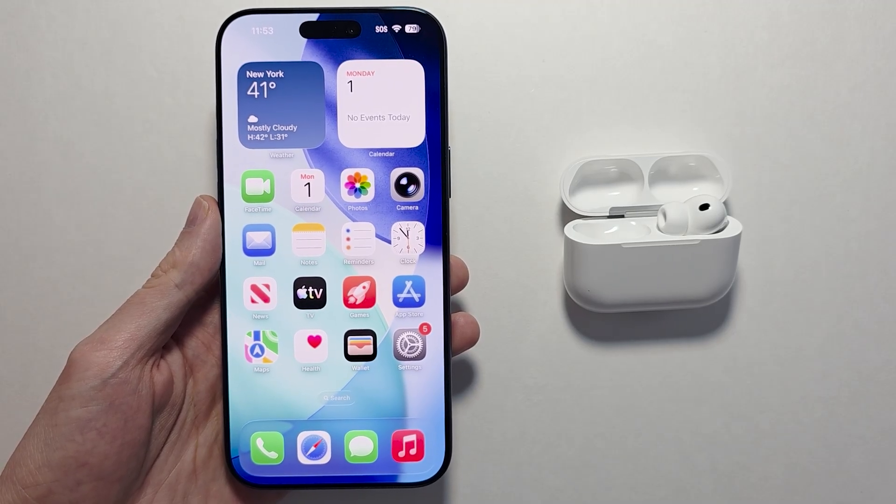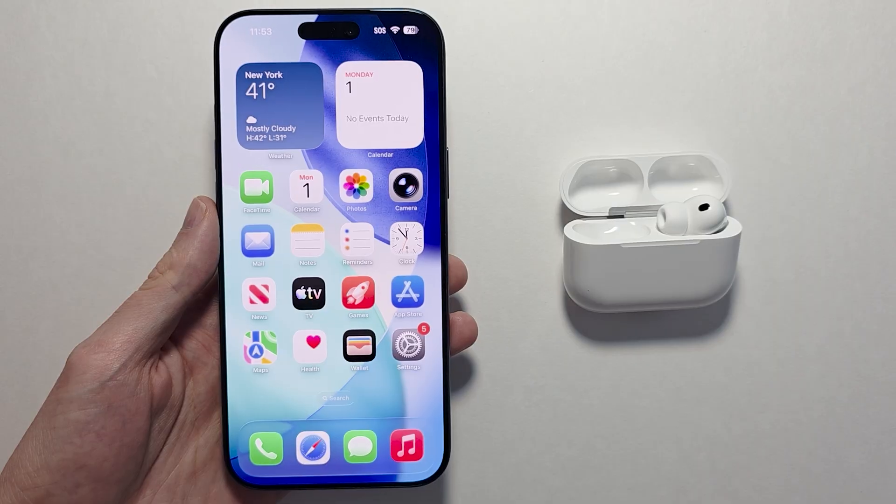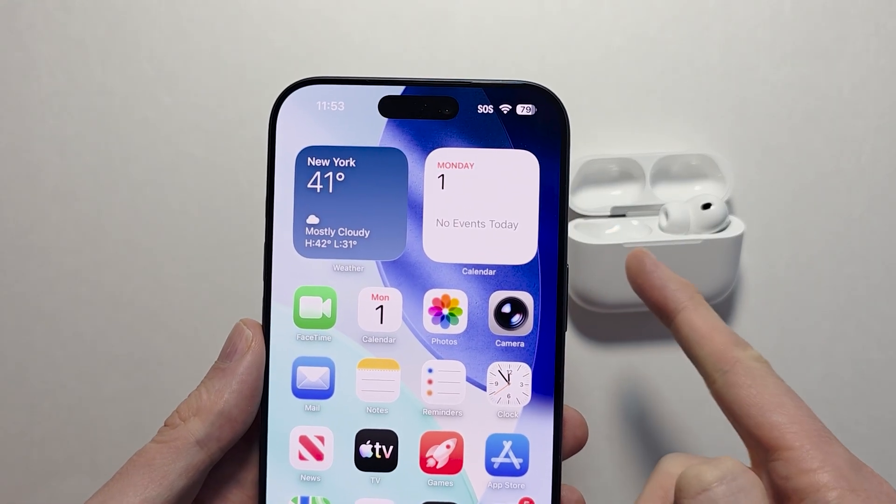Hey guys, so I'm showing you how to track your heart rate for AirPods Pro 3. The heart rate feature is only available for the AirPods Pro 3, not the other models. To track this, you need at least one AirPod in your ears.